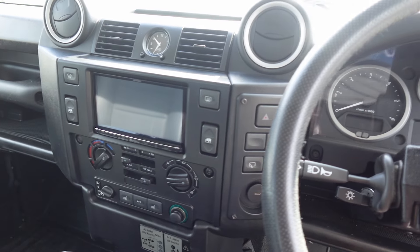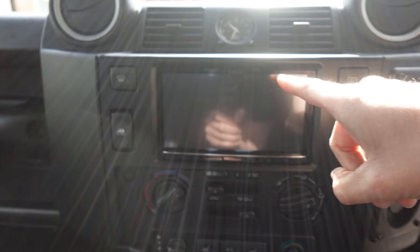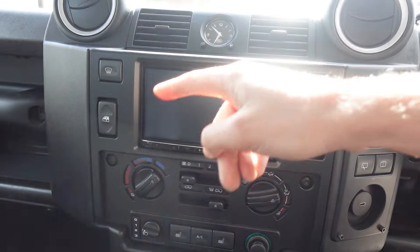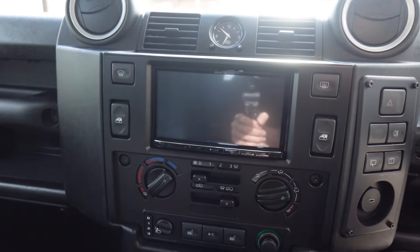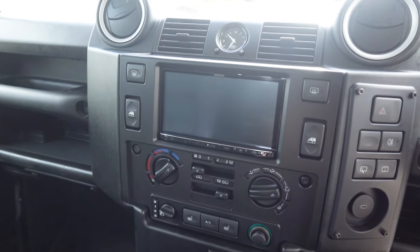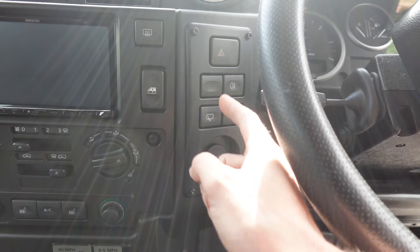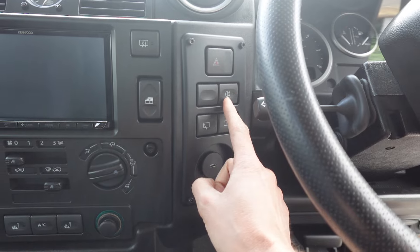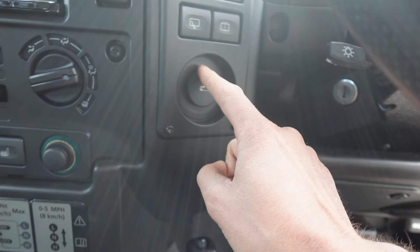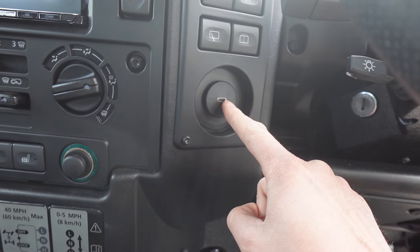Inside the cockpit, this is a double DIN conversion, which in the Defender means you move the row of switches from the top and relocate them to the right-hand side. With this conversion, all your buttons are extremely accessible with your left hand. From the top: hazard switch, fog light, rear wiper, and washer wipers. In the bottom there's a nice cutout with a USB-C flush-connected to the Kenwood.